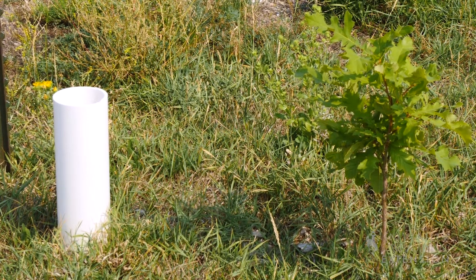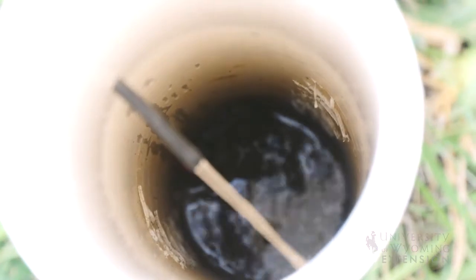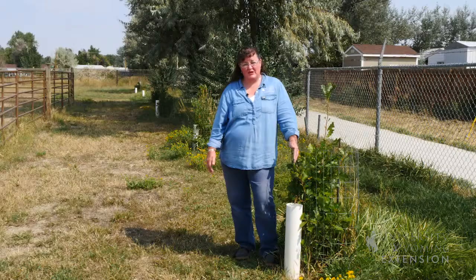We use a soaker hose system and we fill those for a long period of time so that it saturates the soil around those. We don't water again until the top few inches of soil are dry, so we're watering deep and infrequently for the establishment of these trees.